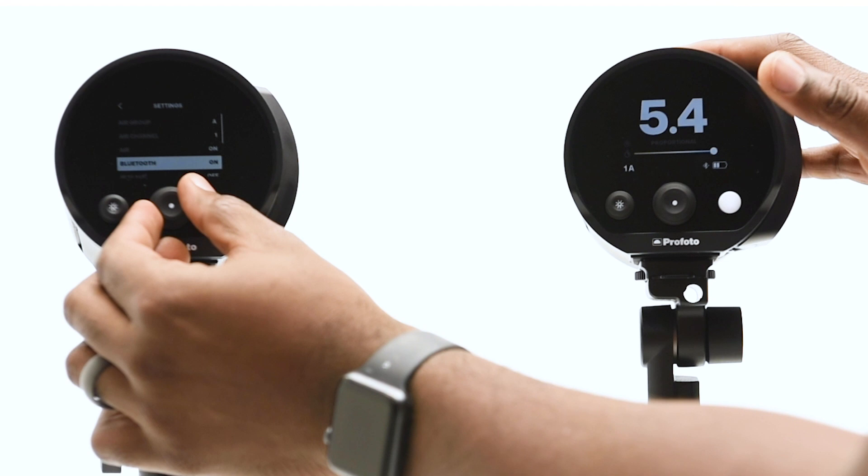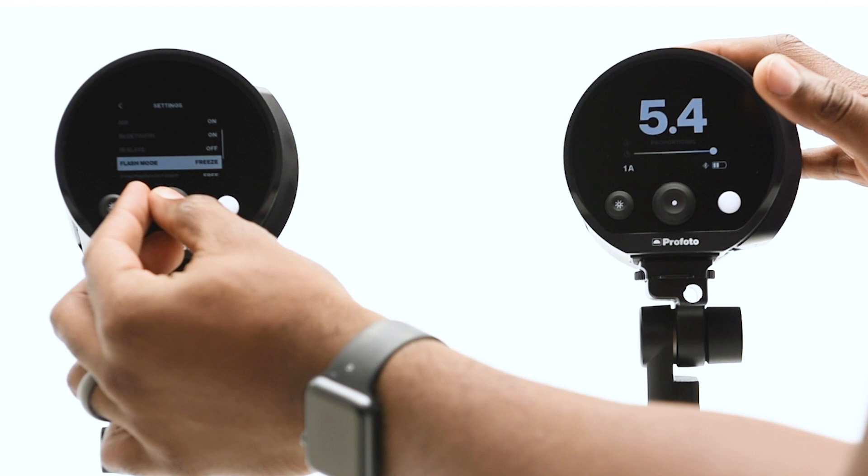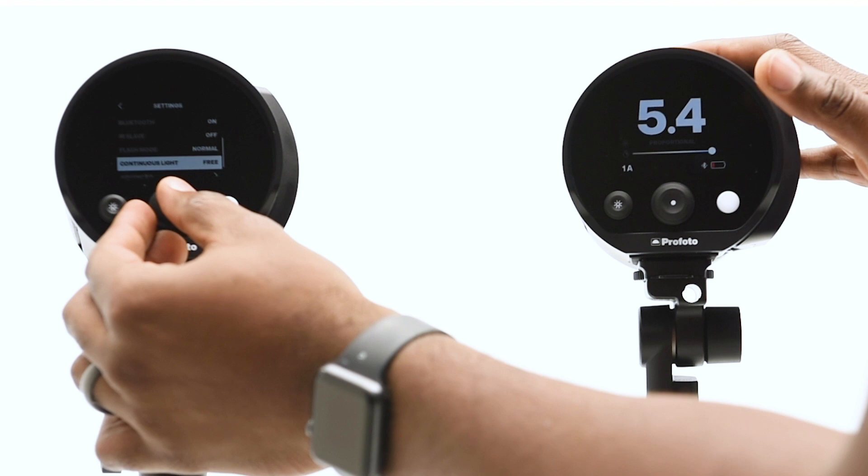You can also access the Bluetooth connectivity for the new smartphone app, the IR slave freeze mode — which gives you flash durations of up to 1/50,000th of a second — and continuous light.